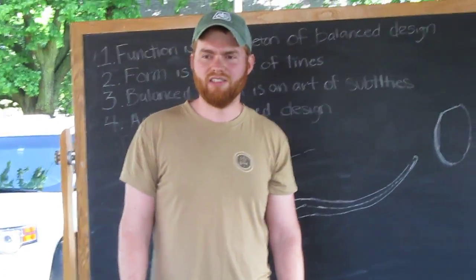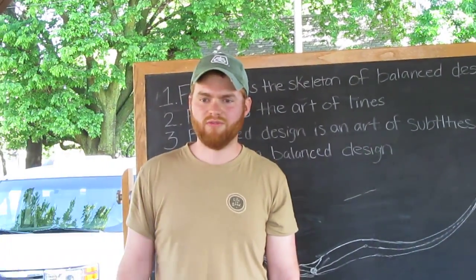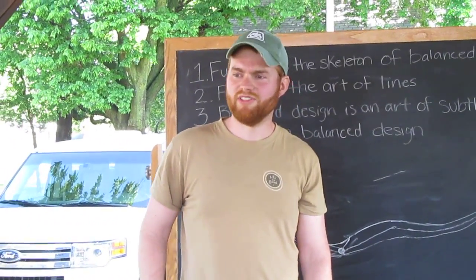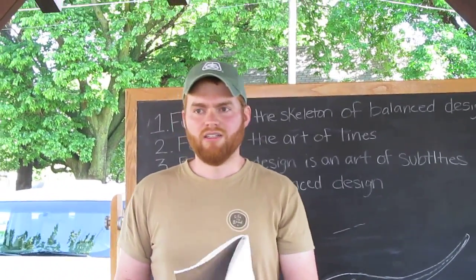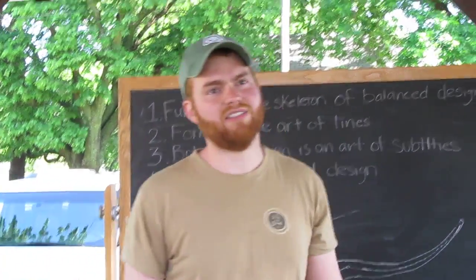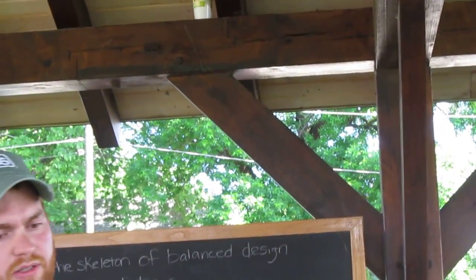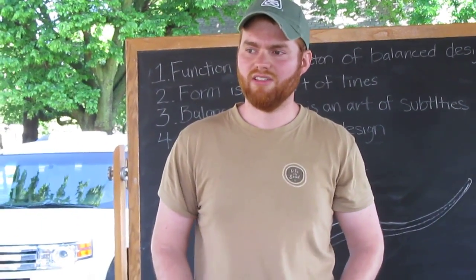I'm willing to answer questions, and after that if you have a spoon you'd like me to look at and help with criticism, I'm open the rest of today and possibly tomorrow. Audience question: 'What's a chamfer?' A chamfer is a bevel — like if you look at this spoon it has a slight chamfer that softens it, and on these other spoons the chamfer is more significant and adds a whole different dimension to it.